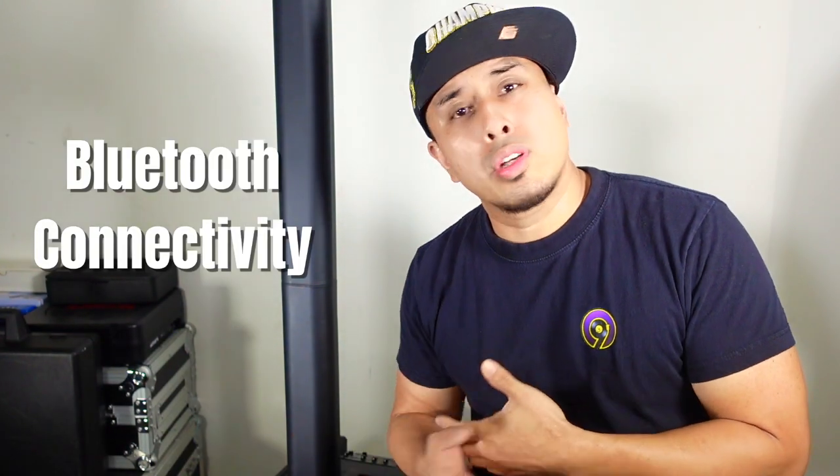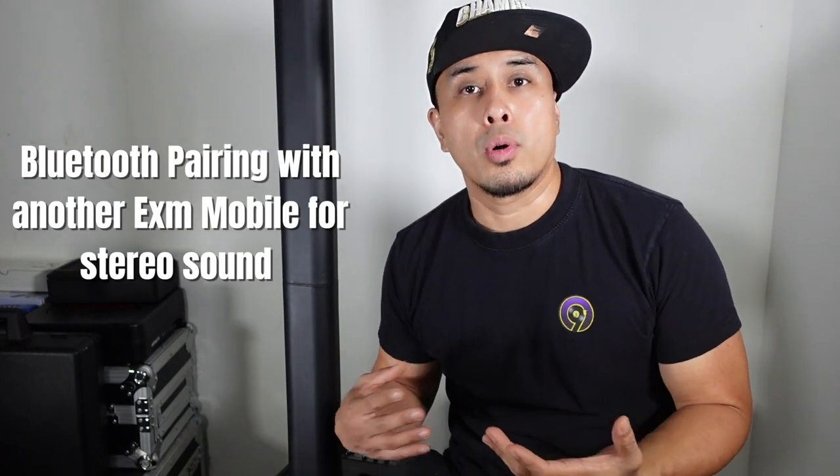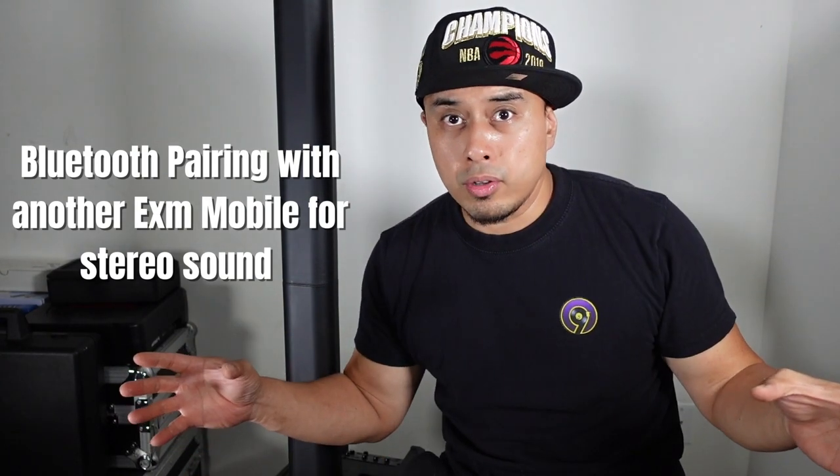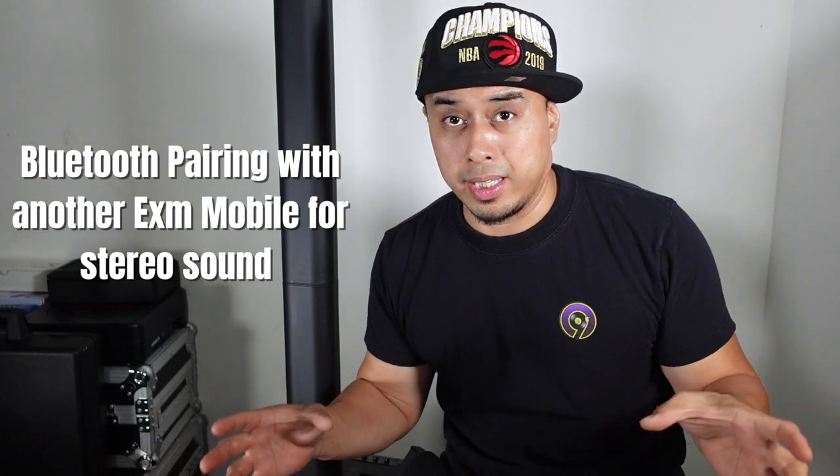This system also has Bluetooth so you can connect all your mobile devices — tablets, laptops, anything that has Bluetooth. In Bluetooth mode you can also pair this system with another EXM Mobile Tower and have it set up in stereo sound, with one as the left and one as the right, which is nice.